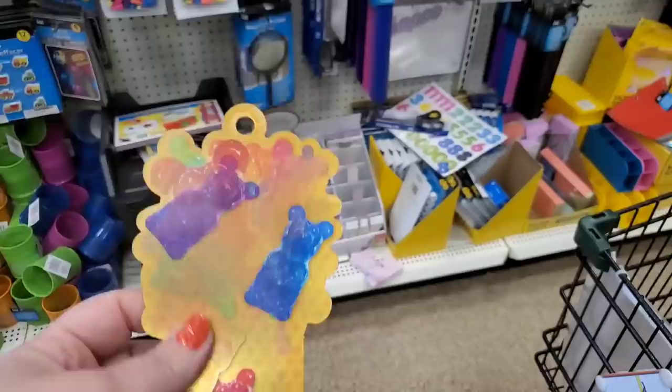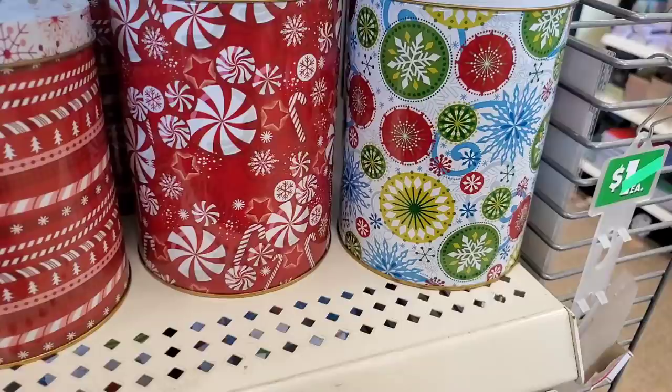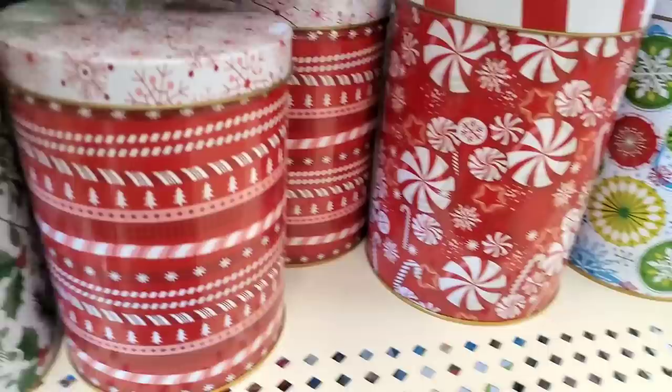This lenticular gummy bear bookmark is really cute and it has a little ruler on the other end — for a dollar. I didn't see any others but I had to share it, it's very cool.